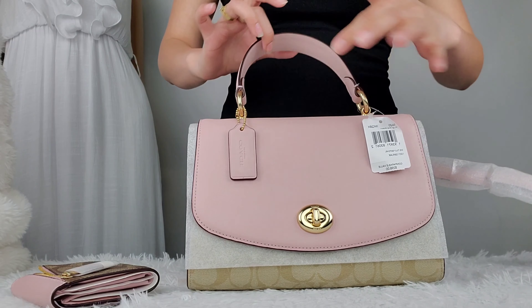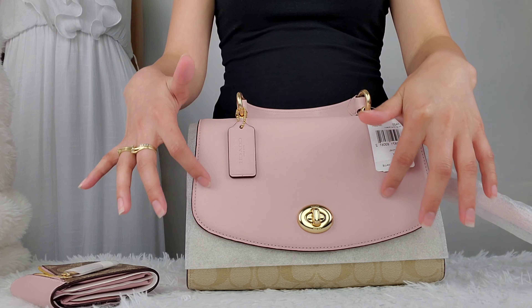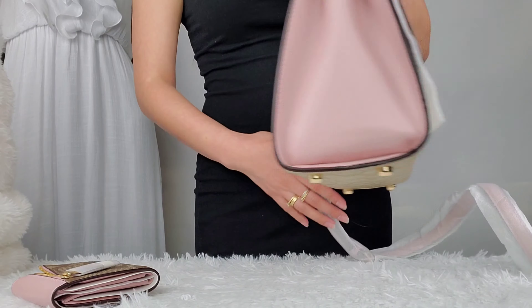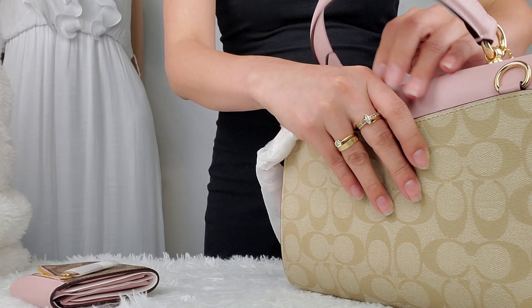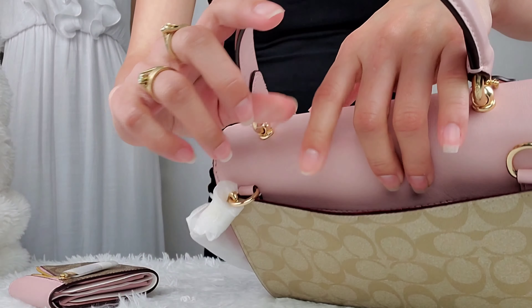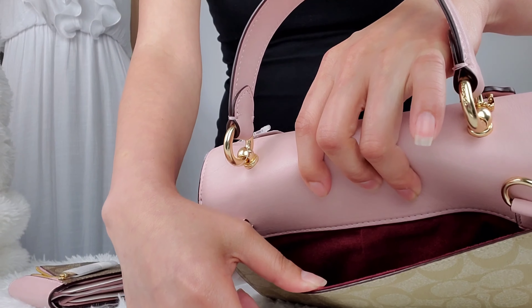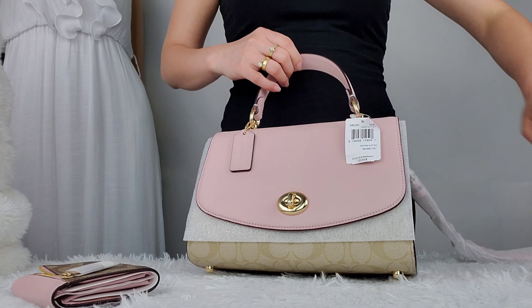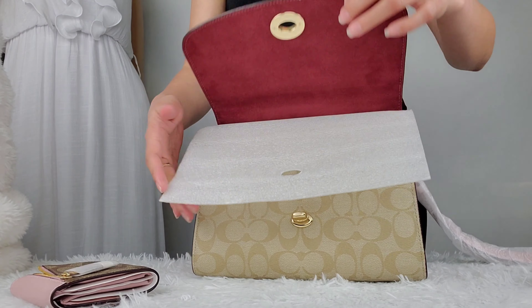This is the smooth leather part, and this is the light khaki in canvas signature. It has a really nice red lining. Now we're going to open it up and look inside.